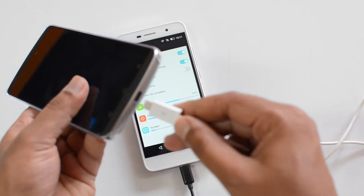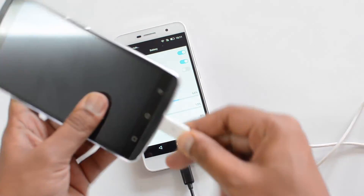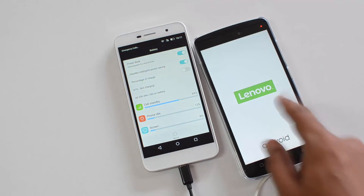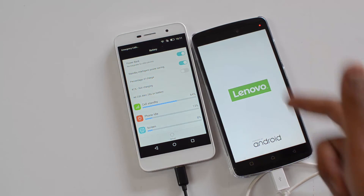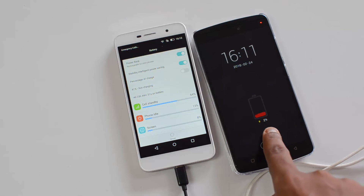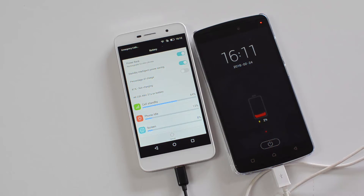Now plug in your USB OTG cable, then use the other end of this cable to charge a smartphone. We have the Vibe K4 Note with us, so let's start the charging process. You can now see it's charging the phone — the phone has switched on. It was running on low battery, and now it's being charged using the Honor Holly 2 Plus.